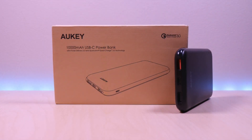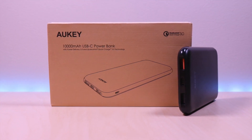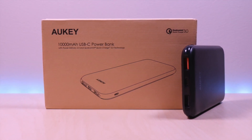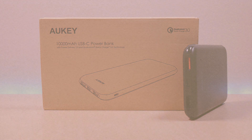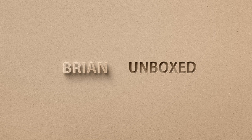This is a very portable and handy charger with quick charge and power delivery options. So far I haven't had any issues with it and my charging times have been quick on my devices. It's very inexpensive and can be a great option if you are looking for a power bank. If you like my video, go ahead and hit that like button, and if you haven't subscribed yet, hit that subscribe button as well. Until next time, this is Brian Unboxed. Take care everyone.